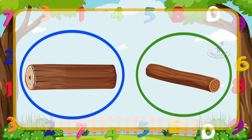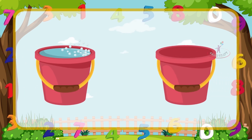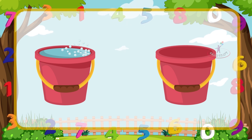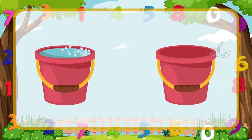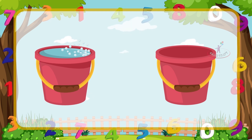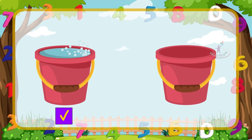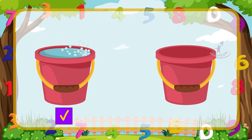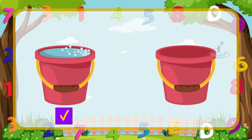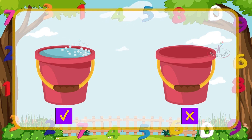Now let's learn heavy and light. Tick the heavy object and cross the light object. This bucket is filled with water, so it is heavy — let's give a tick mark. This bucket is empty, so it is light — give a cross mark.